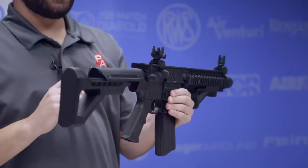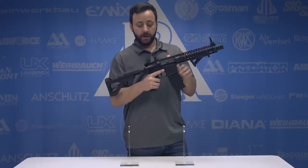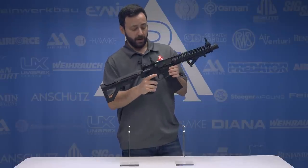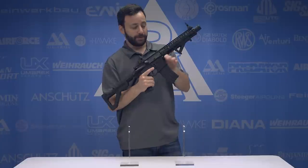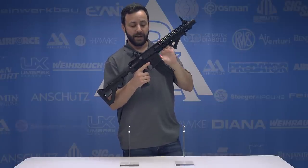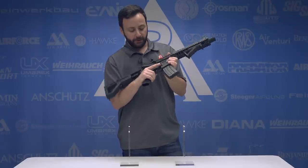So talking about the controls on the gun, pretty much everything with the exception of the forward assist functions like a real AR M4 variant, which is really cool. For being that polymer frame, not actually full metal, this gun has the real feel of the real steel thing. Very cool gun.